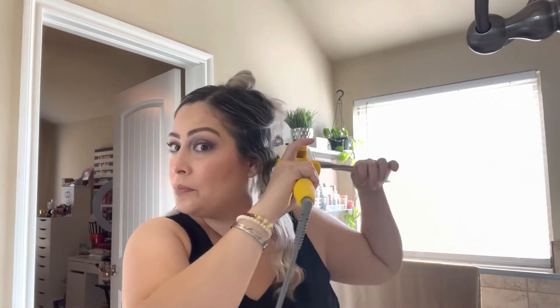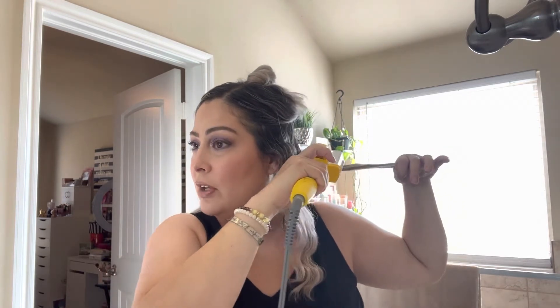Then I take another section — sometimes I comb it, sometimes I don't. It's very, very easy. If you have short hair like me it takes no time at all. If you have longer hair obviously it's going to take a little longer.